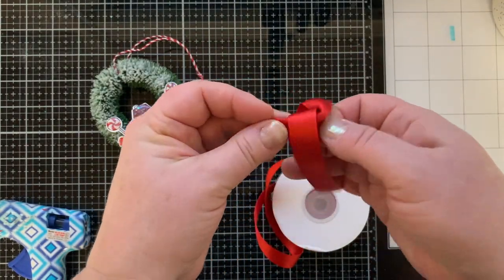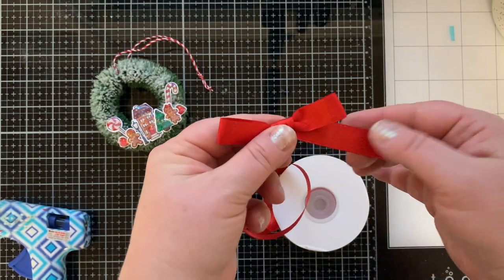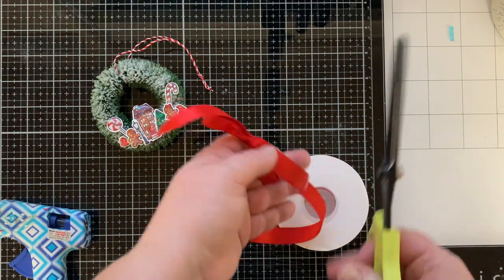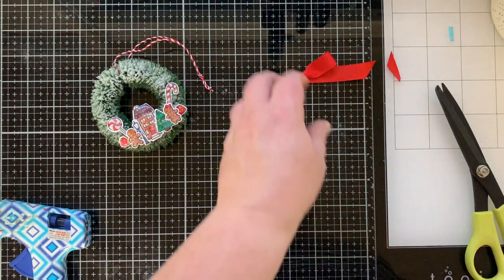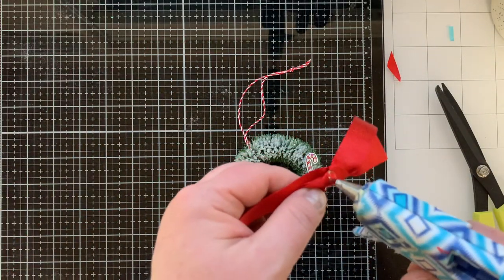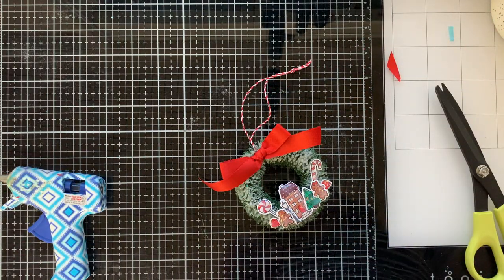I'm adding a bow to the top of my wreath. I have this ribbon in my stash — it might still be available at Spellbinders — it has glitter in the ribbon. It goes perfectly with all the sparkliness of my wreath because my flock had glitter in it, my images have glitter on them, so why not glitter in the ribbon? Just a little hot glue to press that into place.